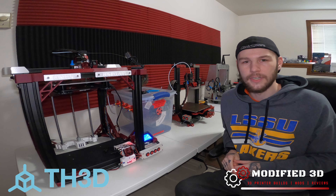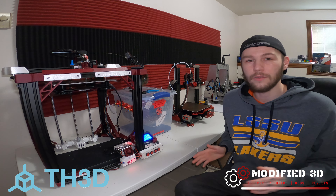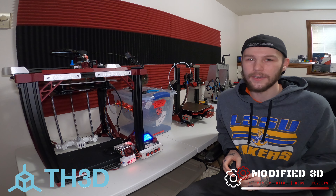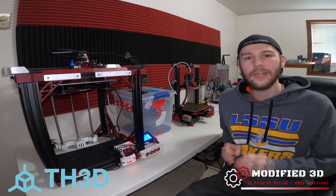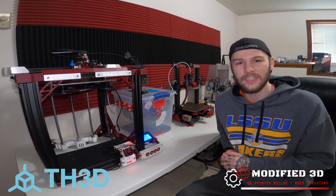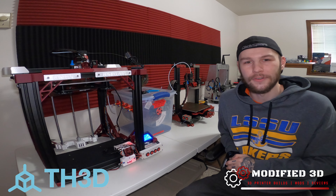I also get TH3D's excellent customer service and warranty that comes along with all of their products. If you ever have any questions, you can email them and they'll get back to you right away. They also have a Facebook group that I post in regularly, which is great for product support and help. There are tons of amazing people in that Facebook group. I'll have a link in the description where you can join it.